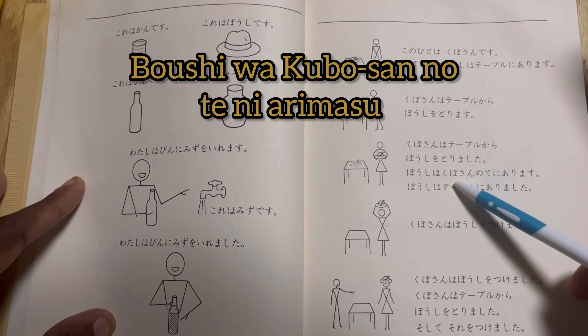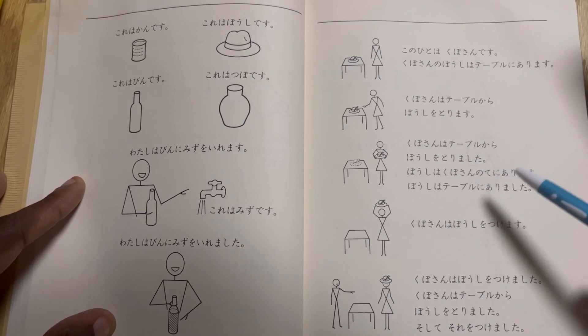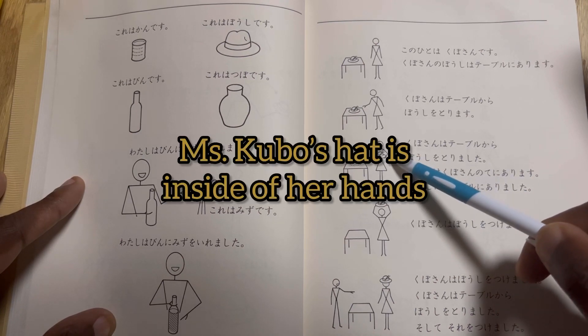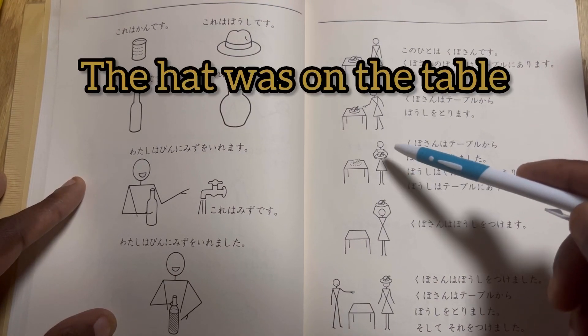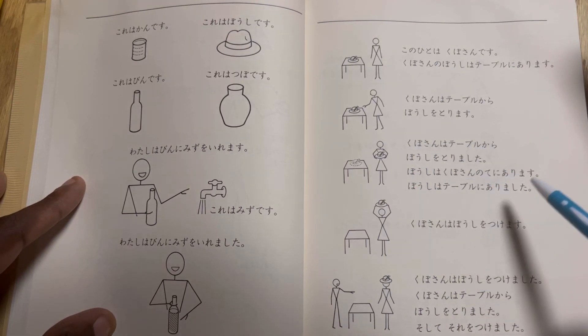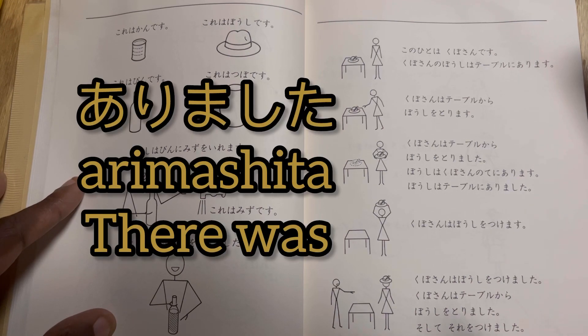Boshi wa Kubo san no te ni arimasu — Mrs. Kubo's hat is in her hands. Boshi wa table ni arimasu — Mrs. Kubo's hat was on the table. So, arimasu — meaning it's there. Arimasu — meaning it was there.